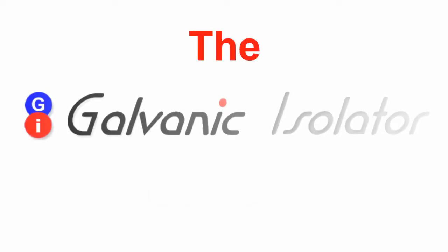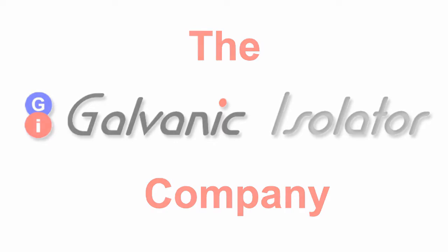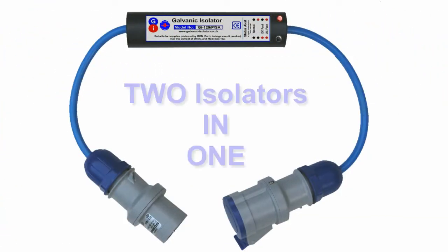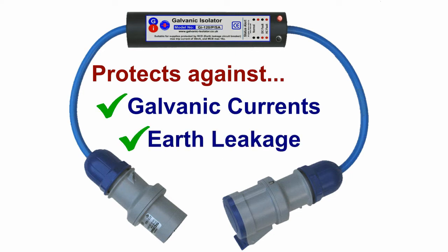A galvanic isolator protects your boat's hull and underwater metal work from corrosion by galvanic currents. Welcome to the GI 120/P/SA — not a name that rolls off the tongue, so we just call it the SA. The SA is essentially two galvanic isolators in one, giving a really high level of protection from galvanic currents and also from all types of earth leakage. The bottom line is you can't buy a better galvanic isolator.